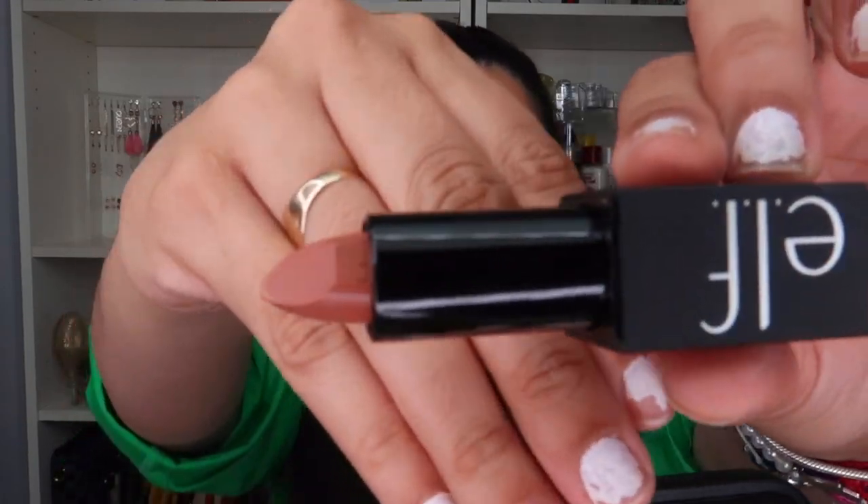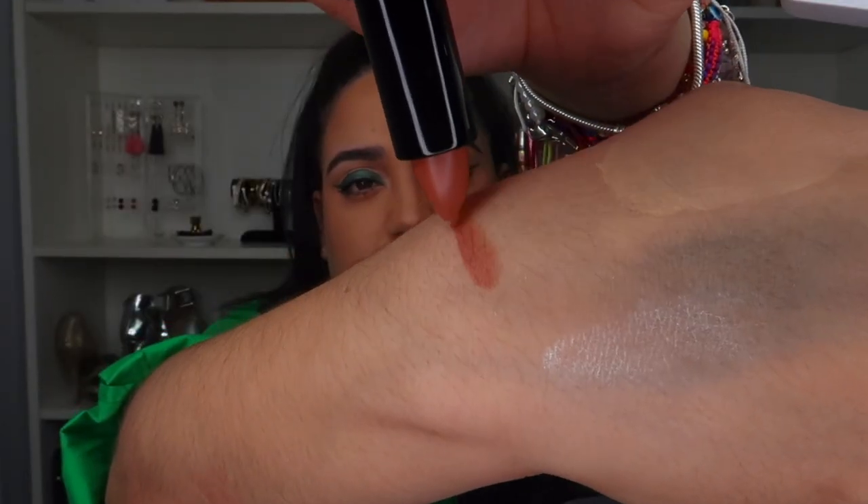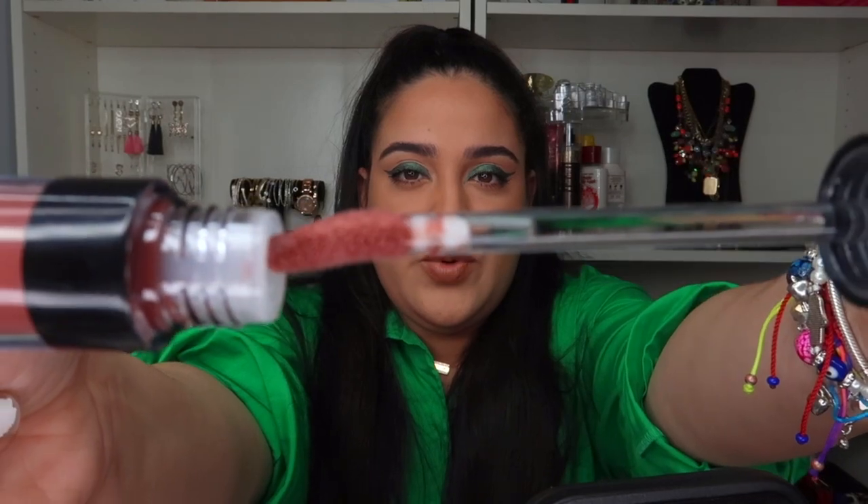Now let's go in with the ELF lip product — it looks like a nice shade. I really like the shade, it's a matte. Now let's go in with the lip plumping gloss which I also bought — the shade is praline. Love it! Okay, my camera died on me — I think I'm gonna change you, because she's not doing well.